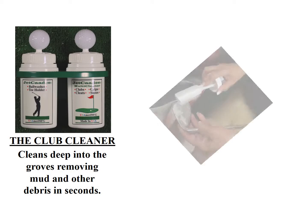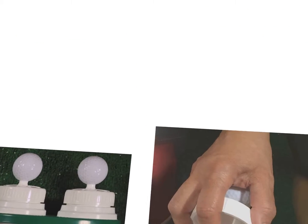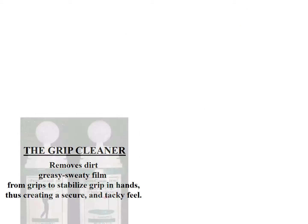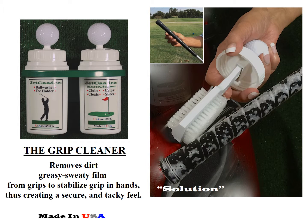The Club Cleaner cleans deep into the grooves, removing mud and other debris in seconds. The Grip Cleaner removes dirty, greasy, sweaty film from grips to stabilize grip in hands, thus creating a secure and tacky feel.